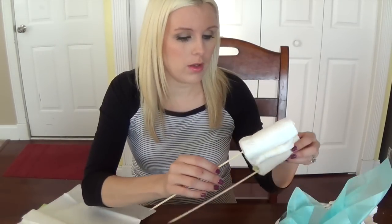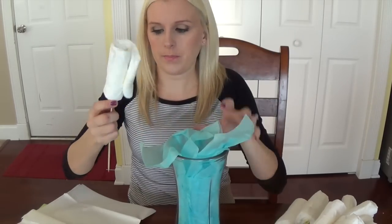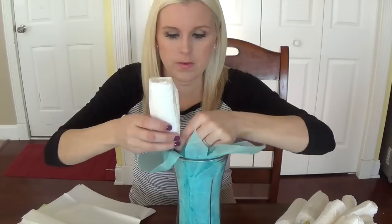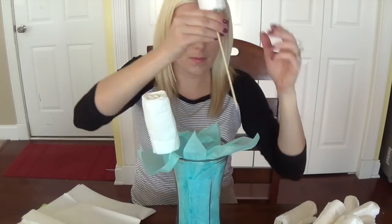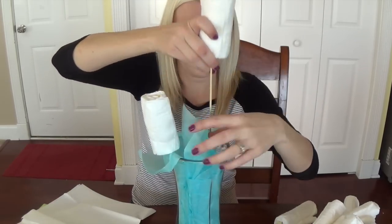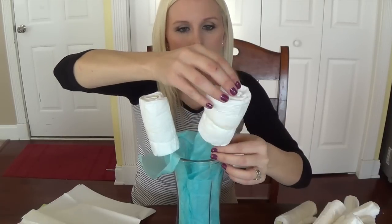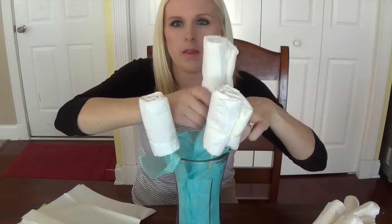Now that you have all of your diapers onto the wooden skewers, you can start to place them into the vase. Just stick them down until you feel them reach that styrofoam ball. You can start placing some a little bit higher, a little bit lower. Just make sure that the little wooden skewer doesn't pop out of the top.